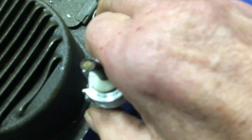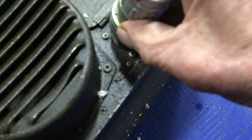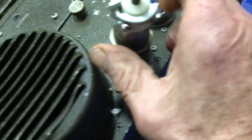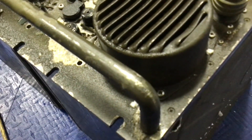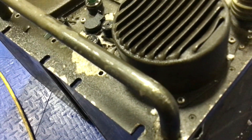I think somebody a long time ago soldered a couple of wires because they couldn't find a connector. I just felt it — something I did a long time ago too. Anyway, I'll remove that and put a casting in, probably JB Weld and two pins, or marine tech — that's pretty good for making plugs too.